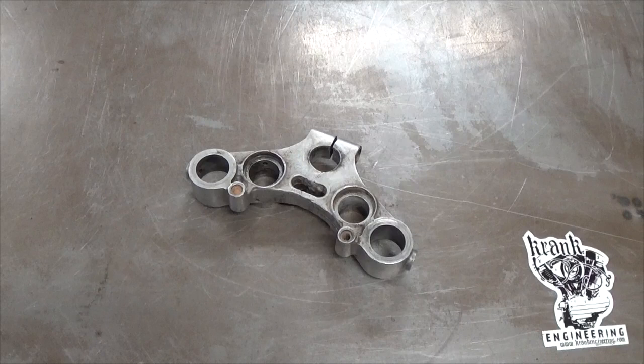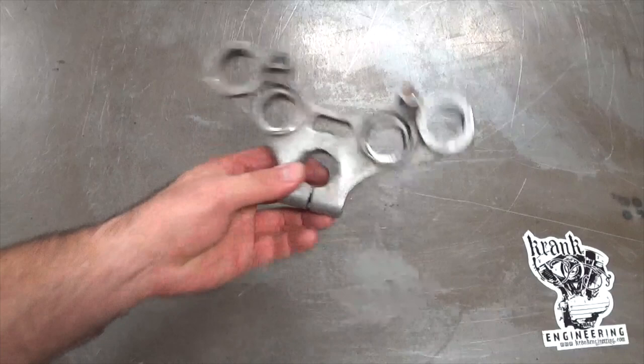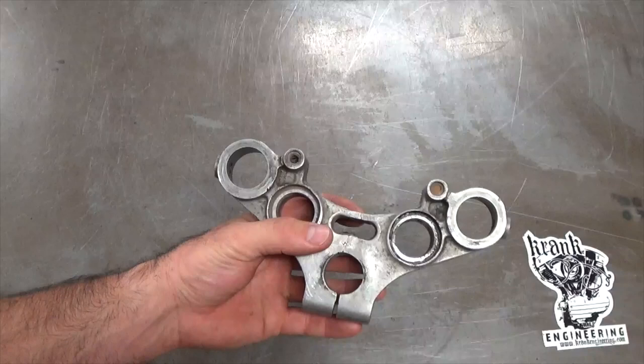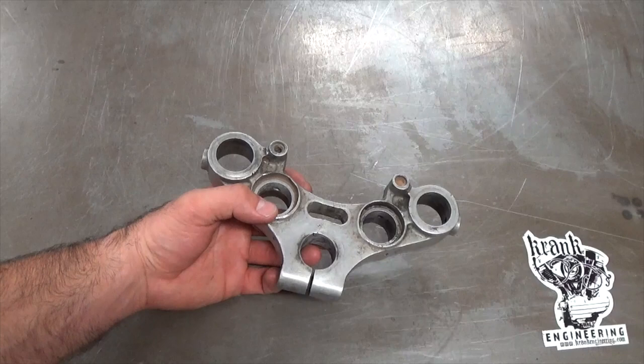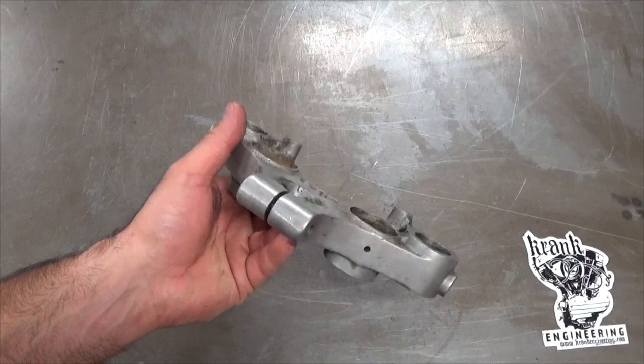G'day, it's Matt from Crank Engineering. I was talking to a guy on the phone earlier this week and he was asking how you might repair a triple tree that's got a bit of road rash or road damage. I thought I'd shoot a video on this because this Sportster tree is going to be used on one of my project bikes. I'll go through the steps using basic hand tools and things you can buy off the shelf at your auto parts supplier — nothing fancy like milling machines, just files and sandpaper.